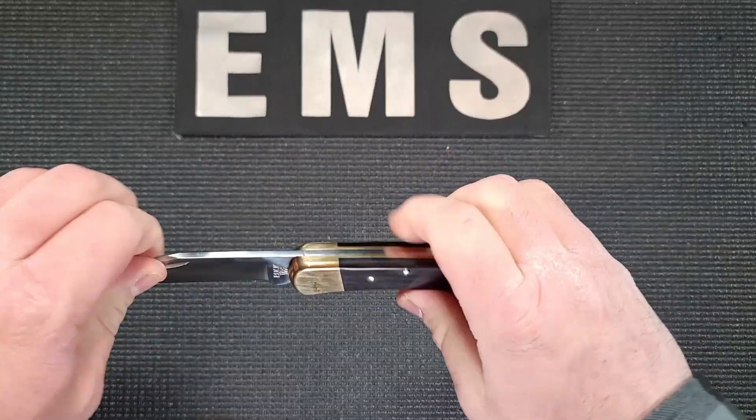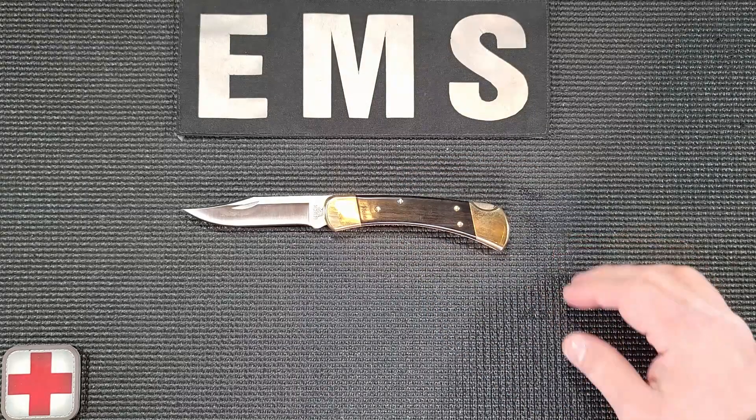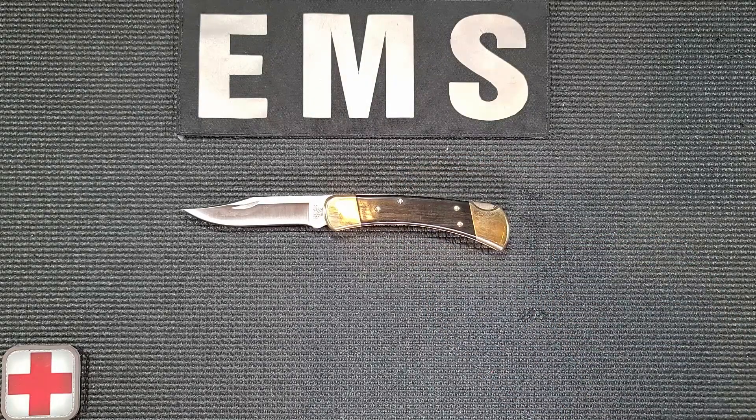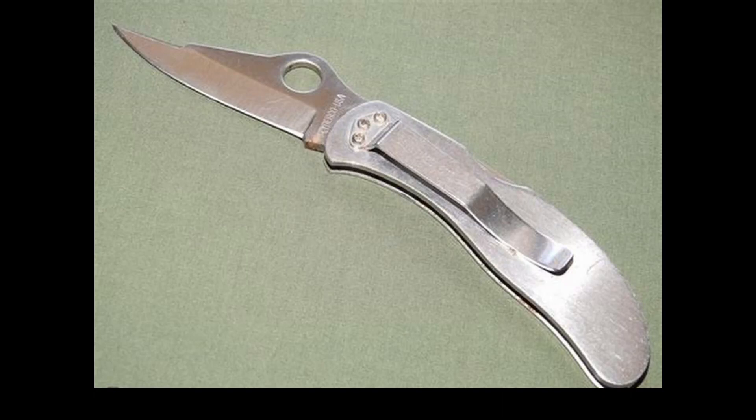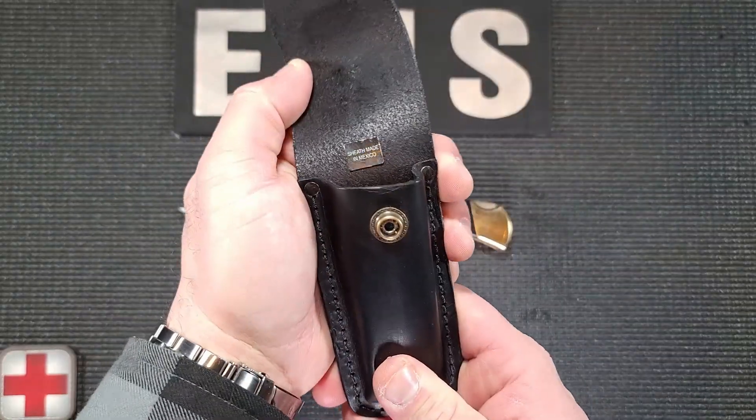The 110's design predates the invention of the pocket clip, which is credited to Sal Glesser of Spyderco who in 1981 released the Clip-It Worker, effectively creating the first tactical folding pocket knife. As such, Buck includes a genuine leather belt sheath crafted in Mexico.